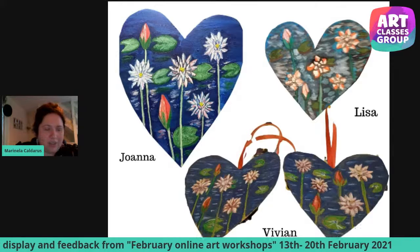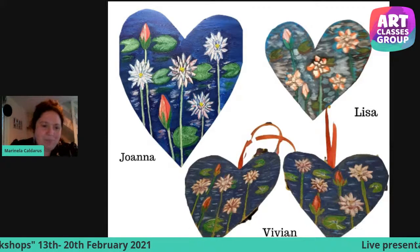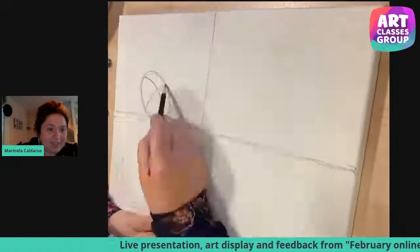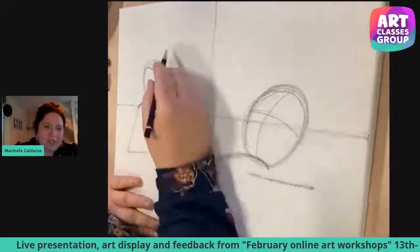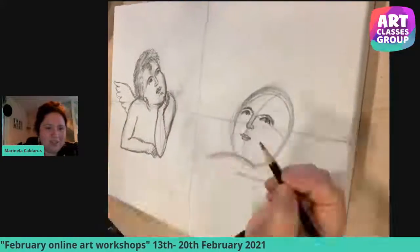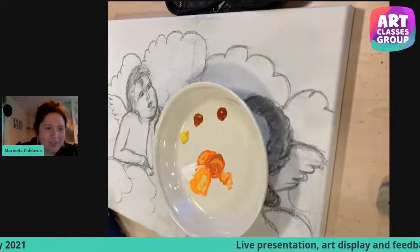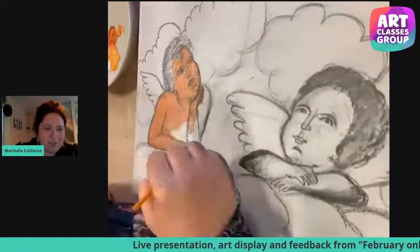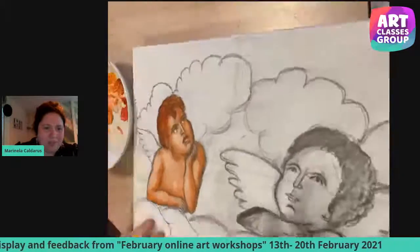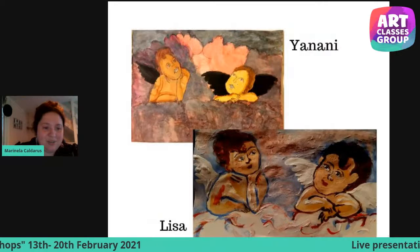The second workshop was on Sunday, the 14th of February. It was cupid painting in acrylics in Raphael style. Just a few insights of what happened during the workshop and how we started sketching the cupids. Cupids are the small babies represented in Renaissance art as messengers of love. Many artists during that time painted cupids, and Raphael was a key Renaissance artist. Here are the artworks from our students.